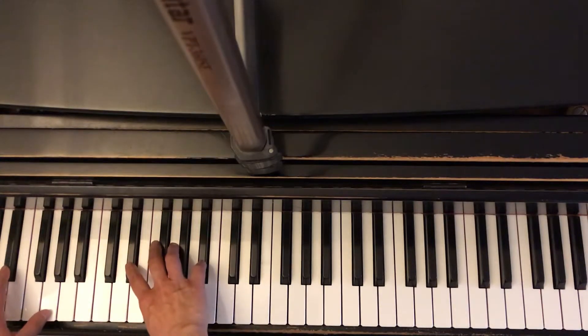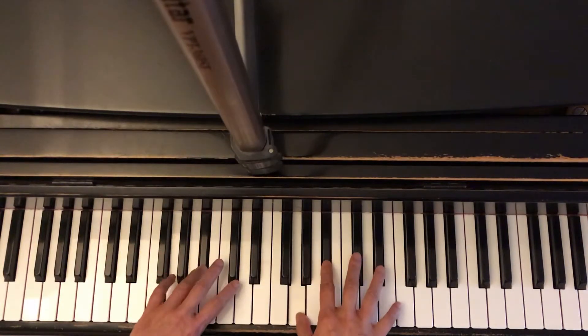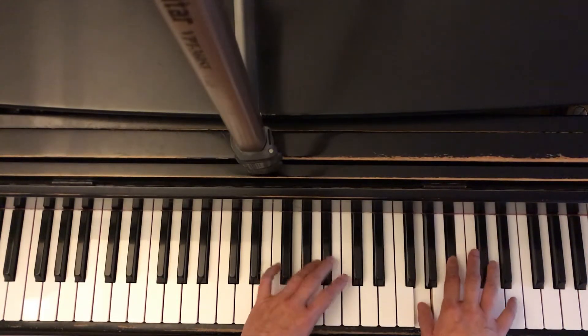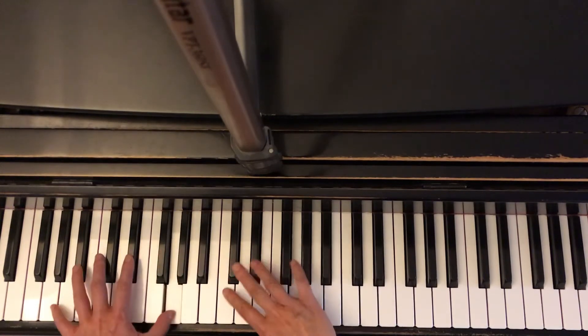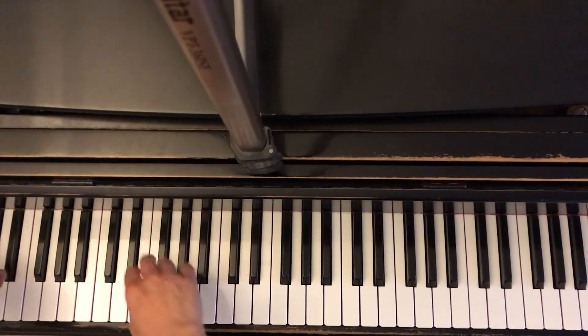Hands together, second fingers. One, two — play. E flat, G, B flat, E flat, G, B flat, E flat, G, B flat, E flat, B flat, G, E flat, B flat, G, B flat. Thank you.